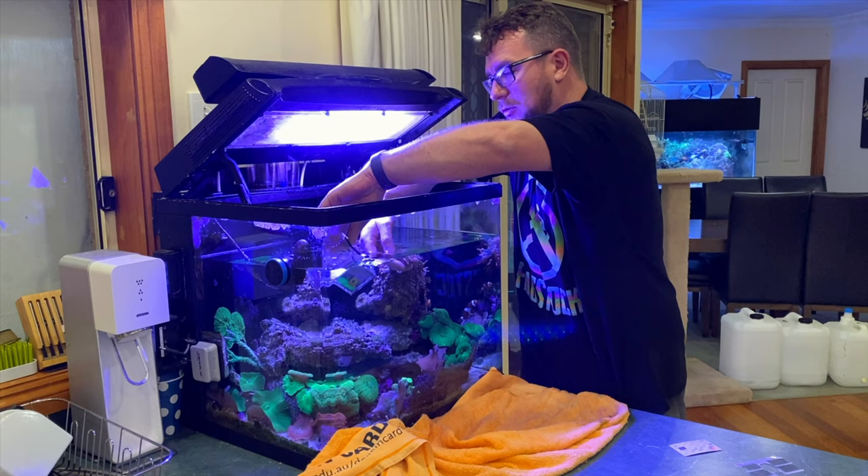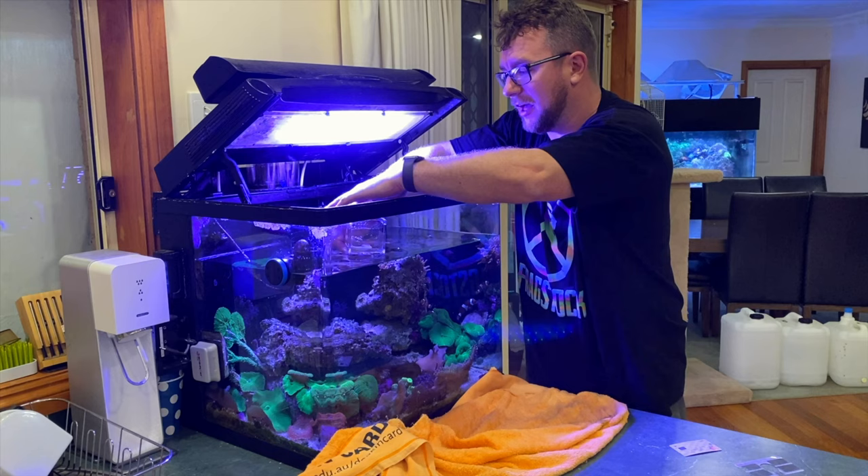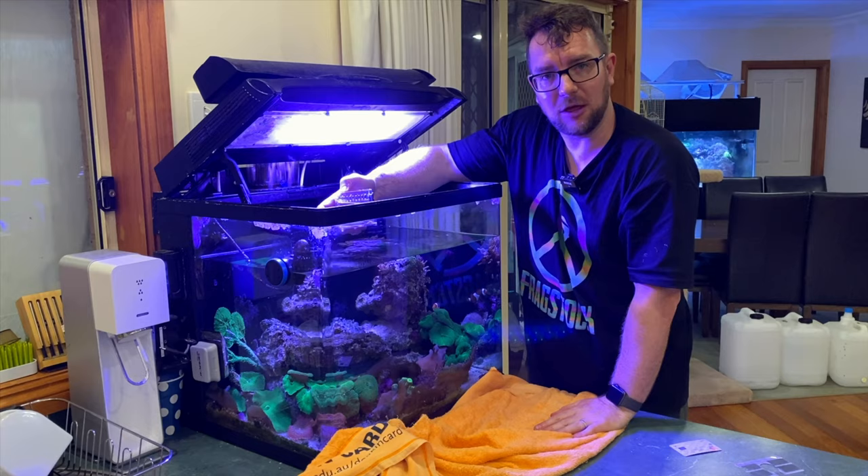I'm going to pop him in the box so we don't lose him, and I might sit him in another tank while we move this one across. I know they're doing very well in the media proof reef tank, so I'll put him in there.